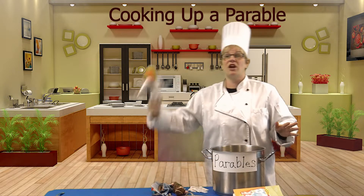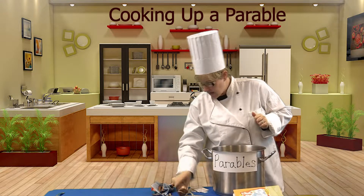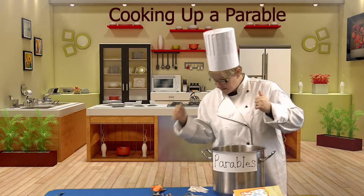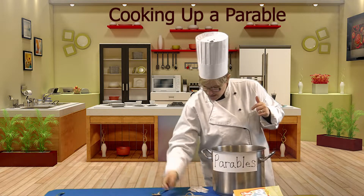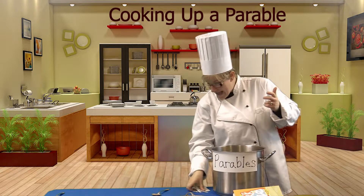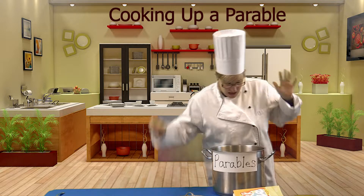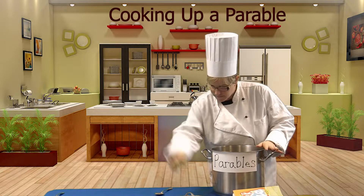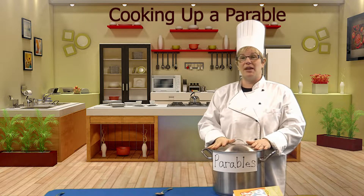Okay, so we'll start with the Good Samaritan — obviously it's named after him. Then we have a Levite and a priest, and the injured person. A band of robbers. And I do have some bandages — they might need those. Okay, let's stir up this parable.